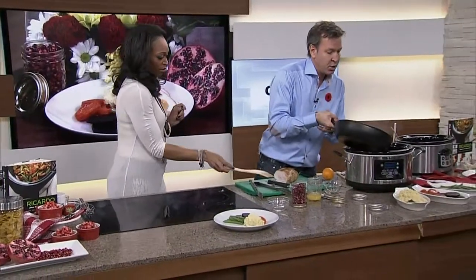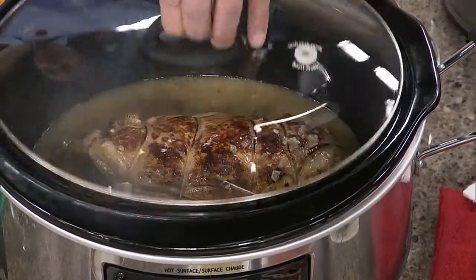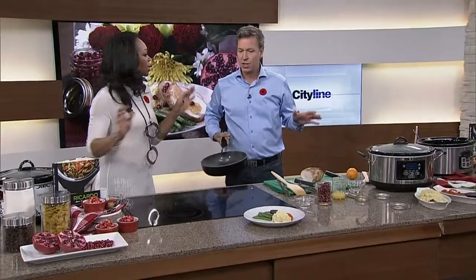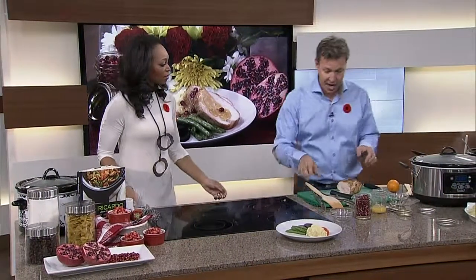As soon as it comes back to boiling, take this and pour it on your turkey breast like this. Set it to low and there you go — six hours of slow cooking. You are going to be in business.